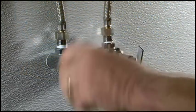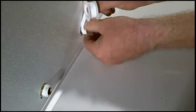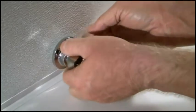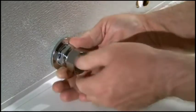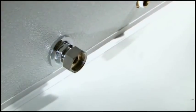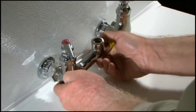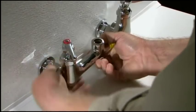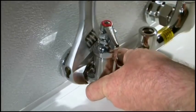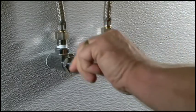Begin by shutting off the water supply and draining the lines. Apply Teflon tape or pipe joint compound to the water supply lines. Install the coupling flange to the water line nipple and tighten to the wall or deck. Insert the coupling nut washer and attach the faucet to the flange. Tighten the coupling nut with a wrench and then turn on the water to test for leaks.